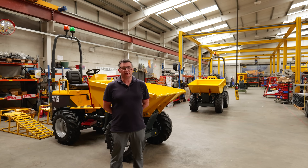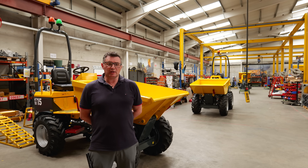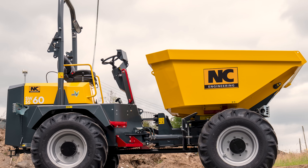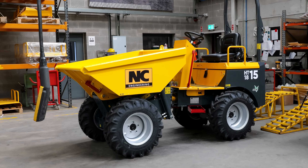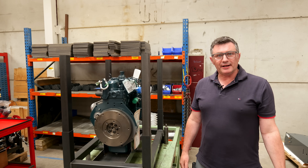My name is David Wilson, I'm a senior design engineer at NC Engineering. I've been here 20 years. I started to work on the site dumper project. We have models in our range from one tonne to six tonne for the UK and Europe, and we do a nine tonne model for export markets. Today I want to take you down the assembly line — we have a one and a half tonne model on it at the moment and I'll walk you through each stage of the assembly.